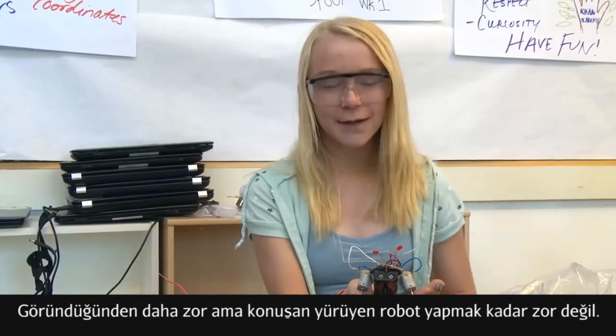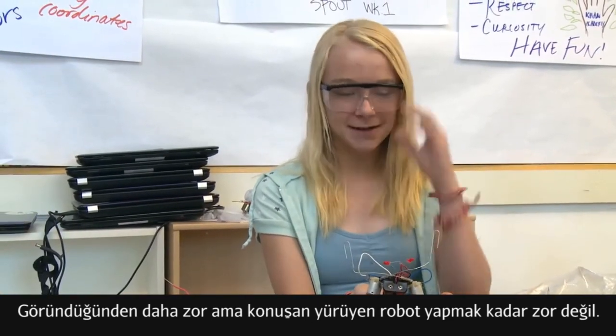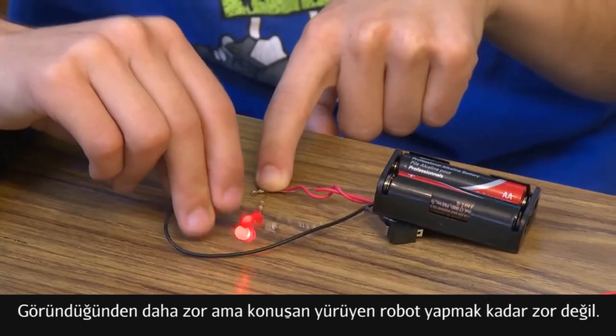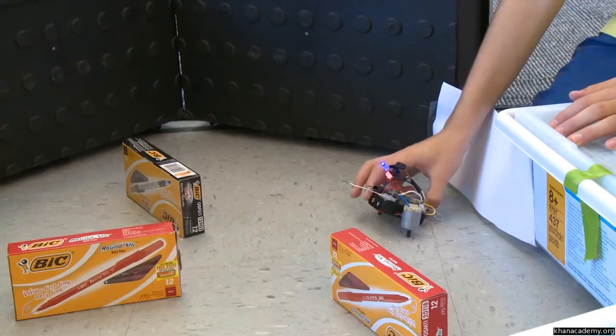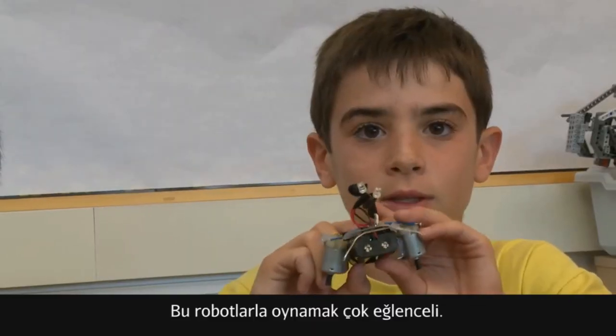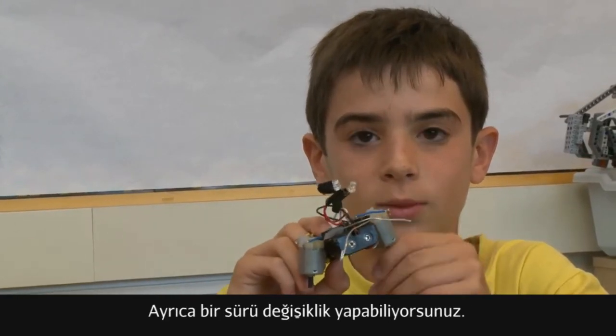It's a little bit harder than it looks, but it's not as hard as, like, a walking, talking robot. It's really fun to play with, and there's all sorts of modifications you can make.